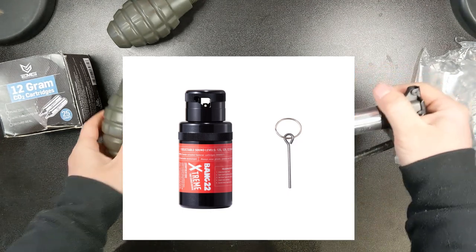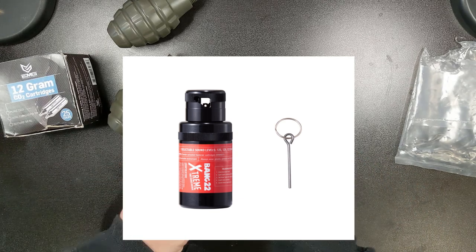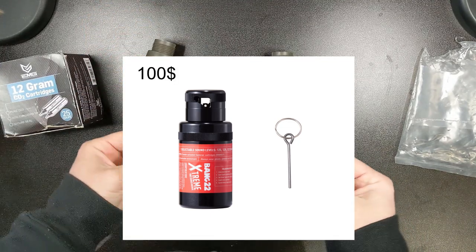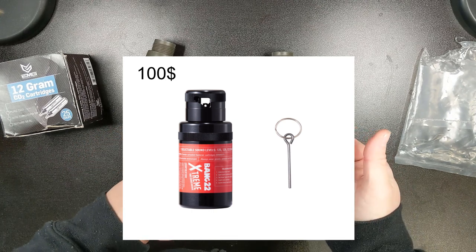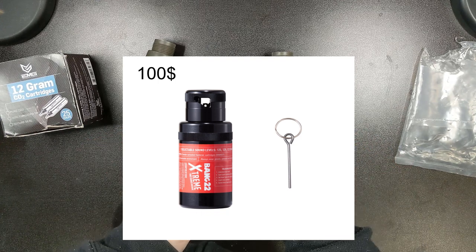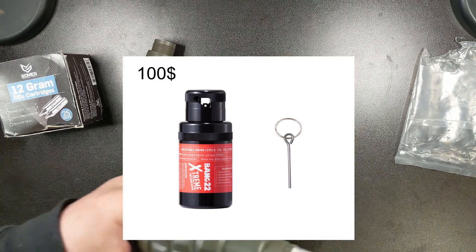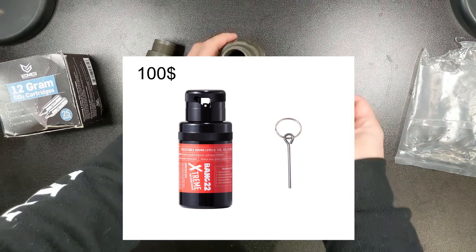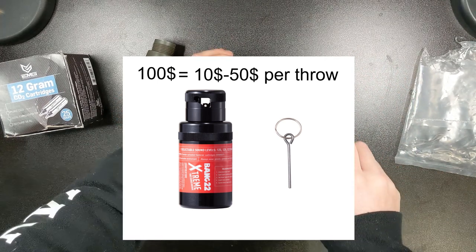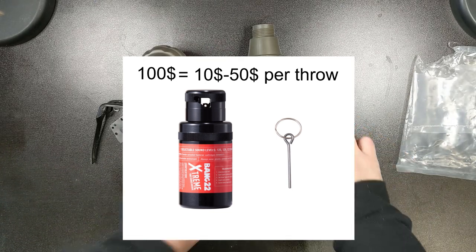My first grenade was the Airsoft Innovations Bang 22 grenade. It was marketed as a reusable grenade that used a blank .22 cartridge each time you threw it, and these cartridges were only about 10 cents a piece. So even though it was $100 for the grenade, you'd save money in the long run — if you threw it a hundred times it only cost you $1 per throw. The problem was the grenade only worked about two times before the timer mechanism broke, causing it to go off the second you pulled the pin. I have two friends with the same grenade and theirs only worked about 10 times with the same problem. That's about $10 to $50 per throw depending on your luck, and you can't even get these grenades or have them repaired under warranty anymore because the company has gone bankrupt. Definitely avoid these — and don't buy them used.